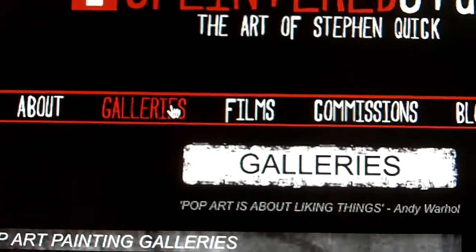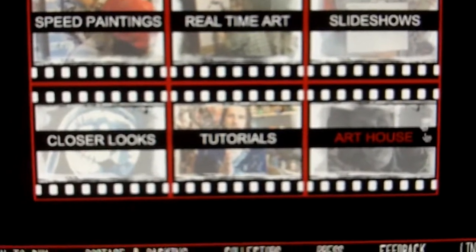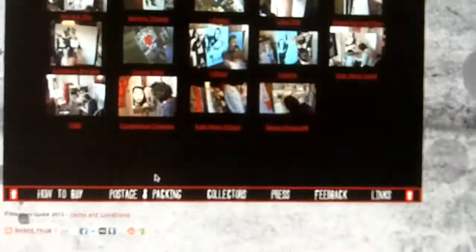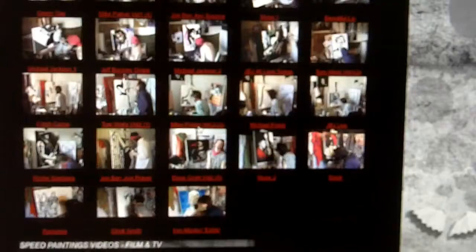Now the next button after galleries is Films. When you go to films, you'll be greeted by sub-galleries: speed paintings, real-time art, slideshows, closer looks, tutorials, and art house. I'll just cover the speed painting one because that's the biggest gallery. When you go to the speed painting gallery you'll be greeted with lots of thumbnails: all the music video speed paintings, film and TV speed paintings, video games and comic books, and others. There's no direct link to the video from here — it goes to the painting. So if I click on Iron Maiden, it'll go to the Iron Maiden painting, and then down underneath it you'll have the video.